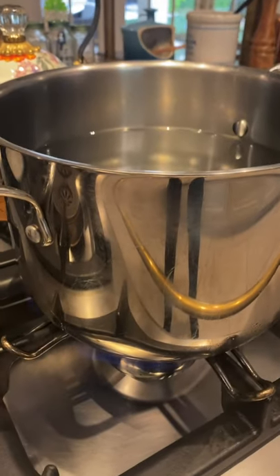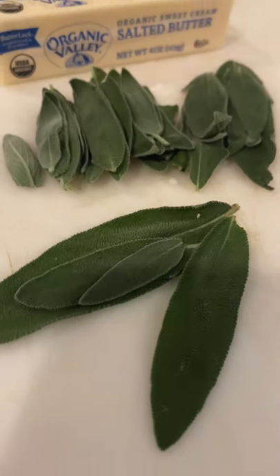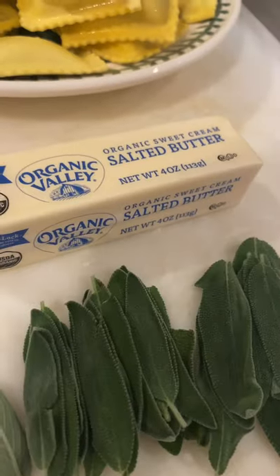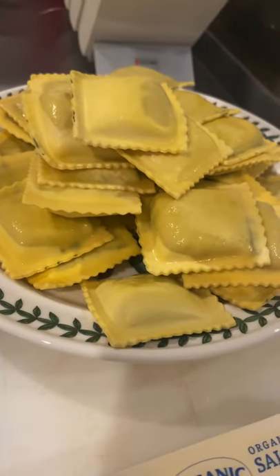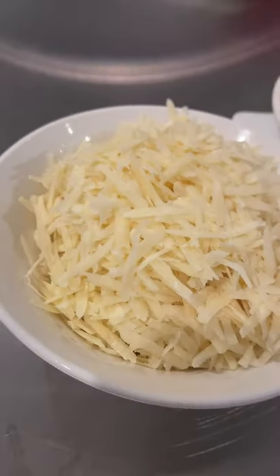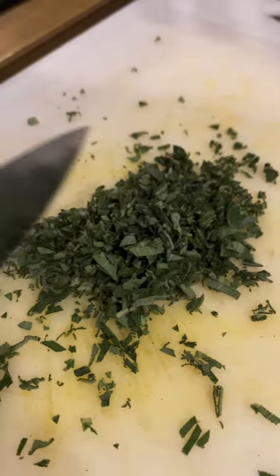Do you want to learn a meal that takes only five minutes to make? Get your pasta water on. Ingredients: your best friend sage, salted butter — one stick, fresh ravioli (separate recipe coming up), and parmesan — lots of it. Pop your sage; it smells divine.